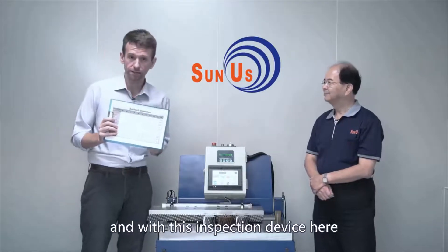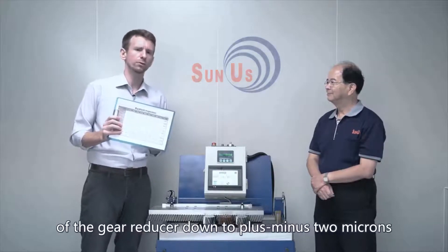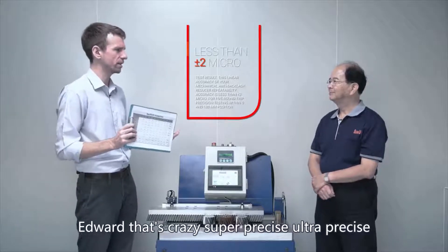And with this inspection device here, they can measure the positioning accuracy of the gear reducer down to plus or minus 2 micron. That's crazy — super precise, ultra precise.